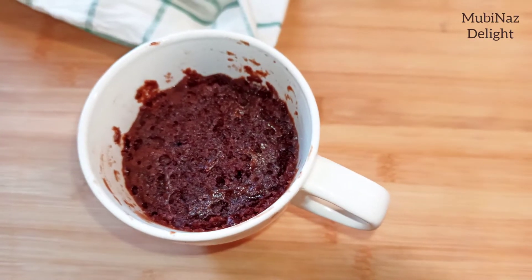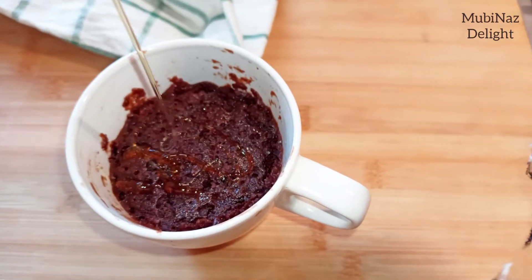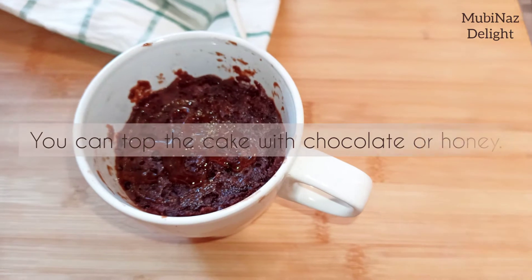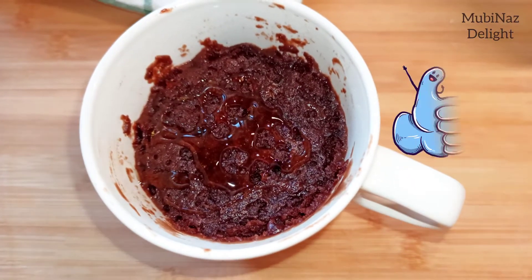Let us know in the comments below how you like this recipe — but to do so, you have to try it first! Don't forget to top this yummy cake with some chocolate or honey. And the most important thing — like this video!